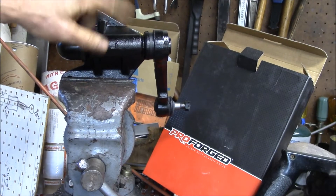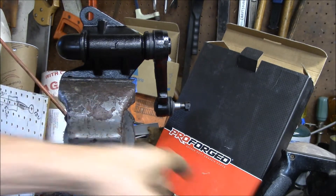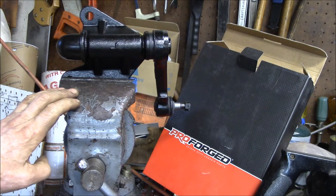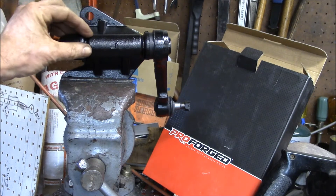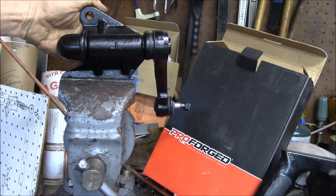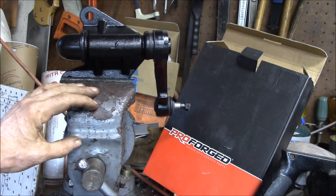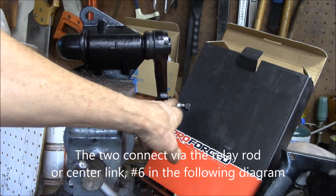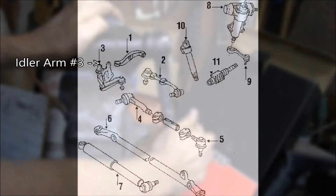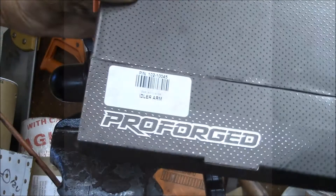Good evening YouTube. This is one of the products my company makes accessories for — a pro forged idler arm. This is part of the steering linkage on an 86 through 95 Toyota pickup or 4Runner, four-wheel drive model. This sits on the passenger side of the frame and hooks up to the steering linkage. On the driver side is the steering box, and this idler arm kind of mimics the steering box — it pivots here.